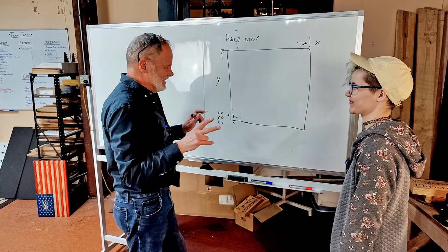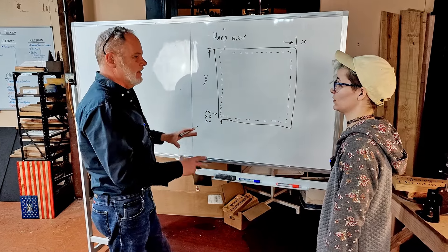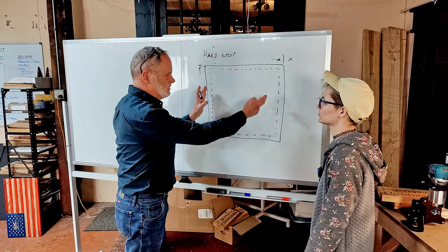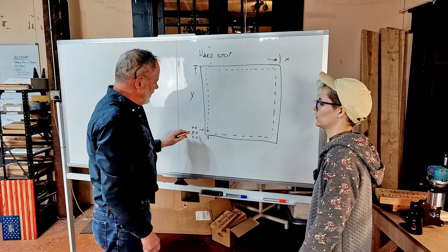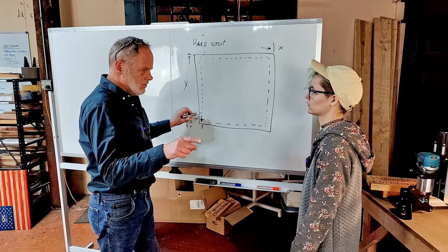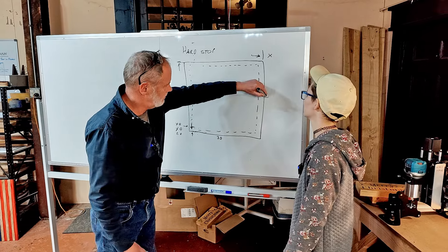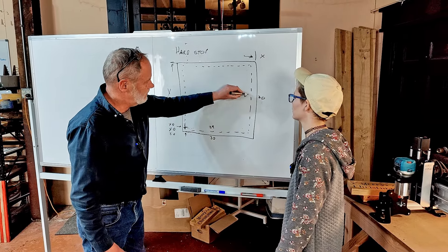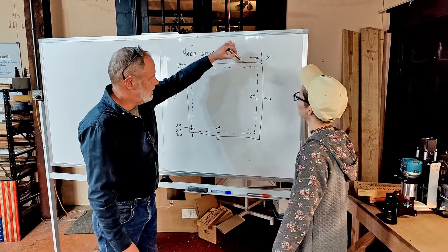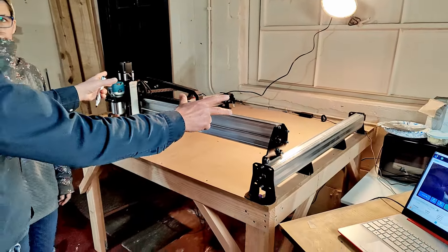This is where the software gets interesting. In the control software we've created what we call a soft limit box — inside the physical limits of the machine. When the machine knows where the home position is and we try to move it outside that range, the control monitors it. Let's say the physical limit is 30 inches and we set the soft limit to 29 inches — as soon as the machine hits 29 inches it stops. It will not hit the physical hard stop switches.